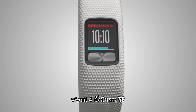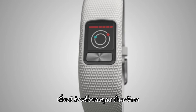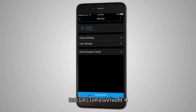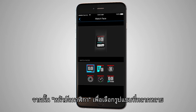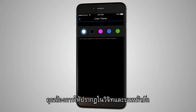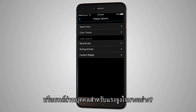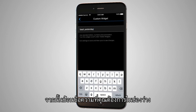VivoFit 4 also offers tons of ways to customize your device with color themes, unique watch faces, and the ability to add your personal phrases to the screen. To start, open the Garmin Connect mobile app and tap on the VivoFit 4 icon. Then tap Device Settings. Select Display Options, then Watch Face to choose from a variety of designs. You can also select Color Themes to choose what color accents you'd like to appear in widgets and on your watch face. Want to add your favorite phrase or a personal mantra for some extra motivation? Under Device Options, tap Custom Widget and then enter your desired text in the space provided.